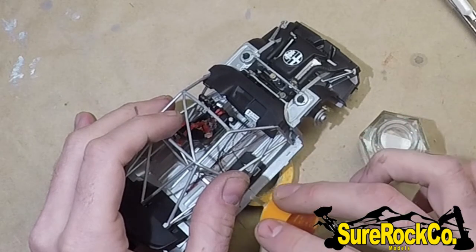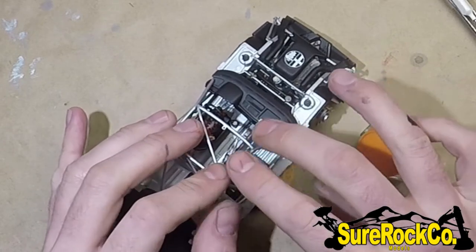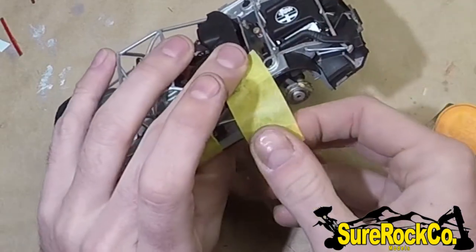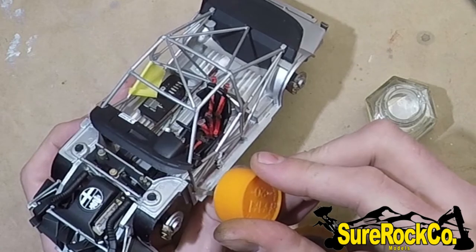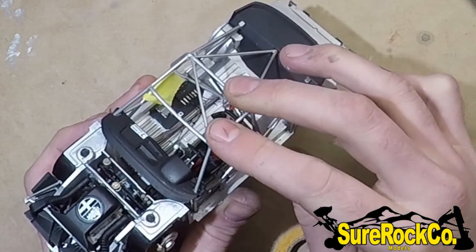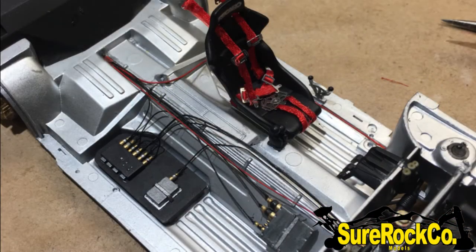Then I install the dash and the roll cage together and install them into the tub as seen here. Here's a shot of the interior before the cages go in, just so you can get a better view of it.